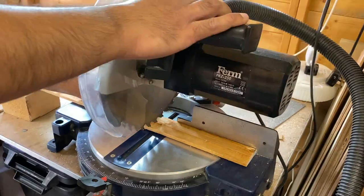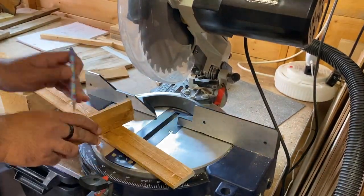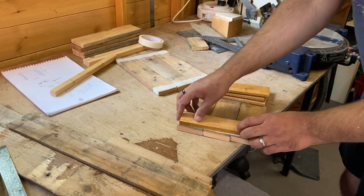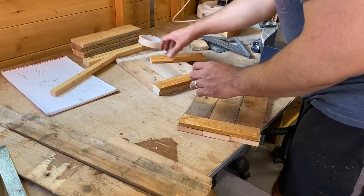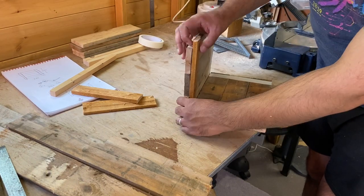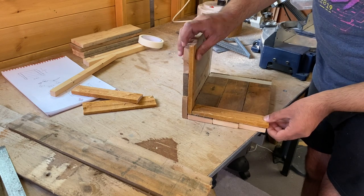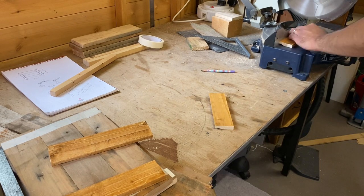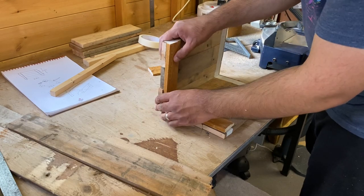I then measured and cut some pieces to support the roof. I noticed that I needed a bit of an overlap here so I had to trim a couple of the pieces down further.